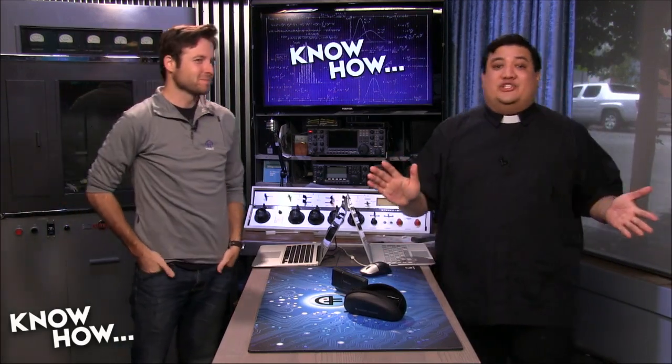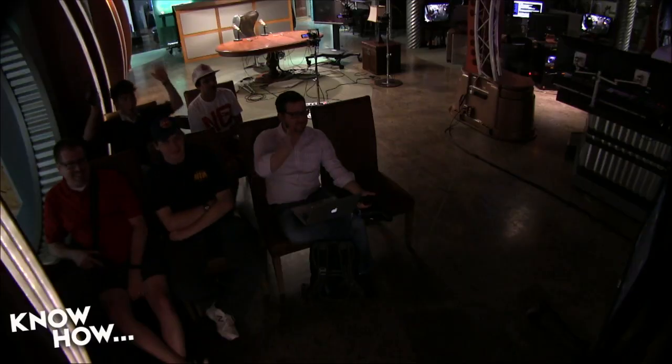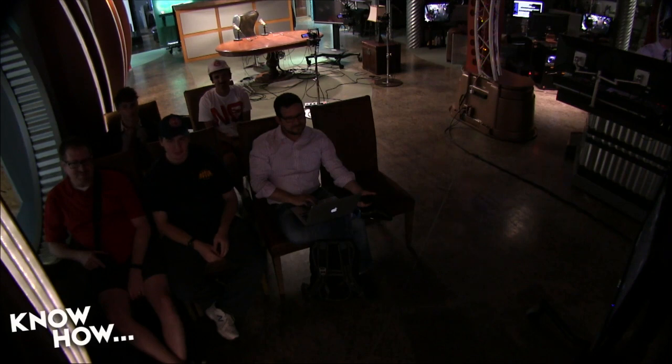Right now there is a live audience in the TWIT Brick House — thousands here for Maker Faire. Welcome to the TWIT Brick House! This is actually just the mosh pit — the thousands are slightly off camera. These are the special VIPs.